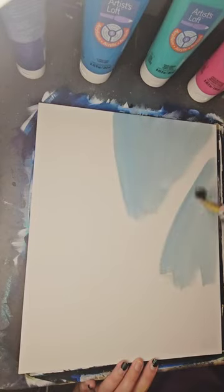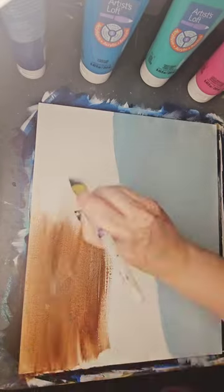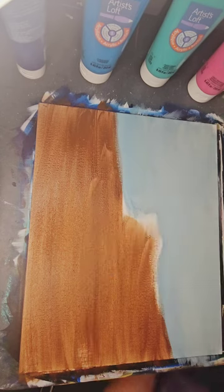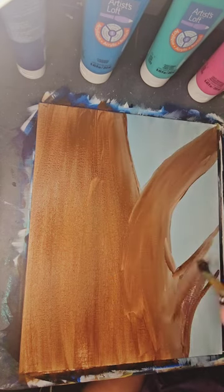Good evening, this is Cori with the Painted Peacock, and today we are going to paint a raccoon in a tree. I've started by doing a light gray blue on my right side, and just a brown wash on my left.